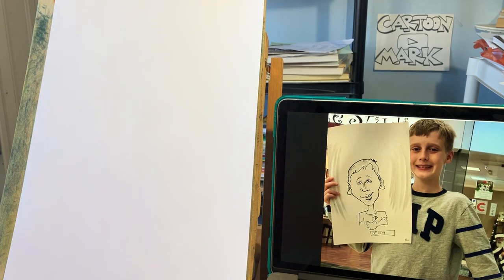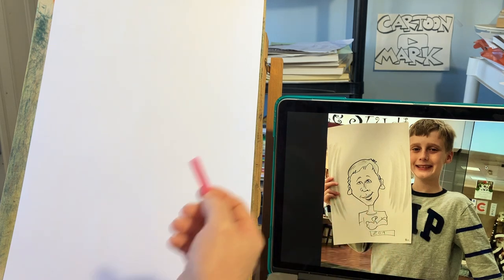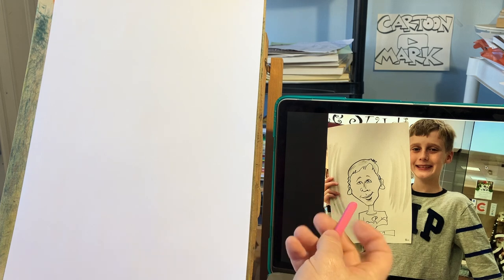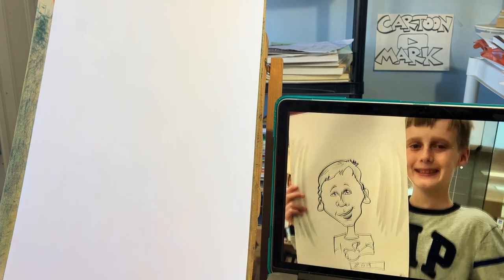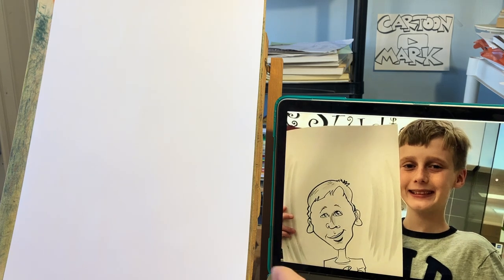Hello, my friends. We're going to draw a caricature today and look at things to watch out for when drawing kids. This is an example I did of my work back in 2019 — we'll see if we can do a little better. With kids, they usually have smaller chins and larger tops of the heads.